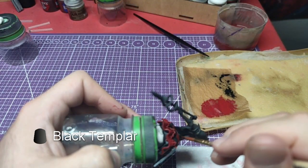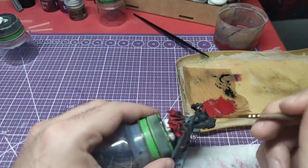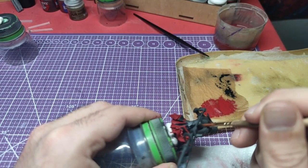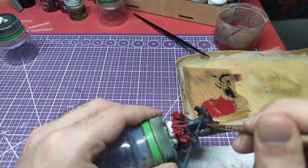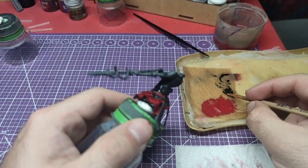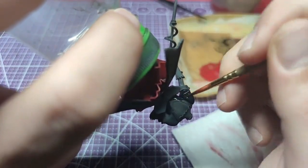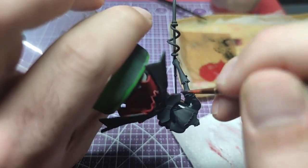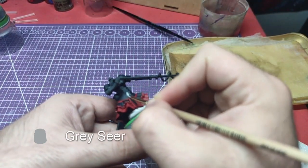We keep using Black Templar for the main part of the corset. Moving now to her shirt, which will be painted with Grey Sear.